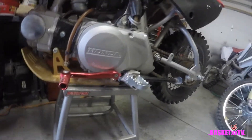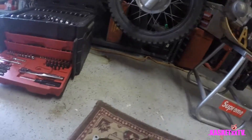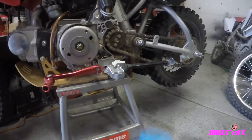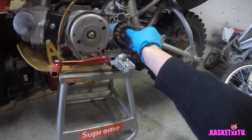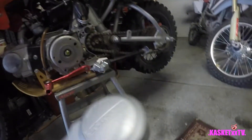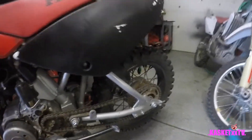Now this cover should just come right off. It's going to be pretty dirty, so you might as well clean it while you have it off - that's exactly what I'm going to do. Now we have everything exposed. Take the chain off that way and check your sprockets, make sure everything's okay. Clean all this up and go through the casing and clean that up as well - get it all nice and clean.